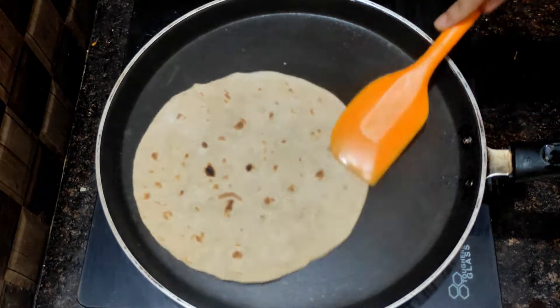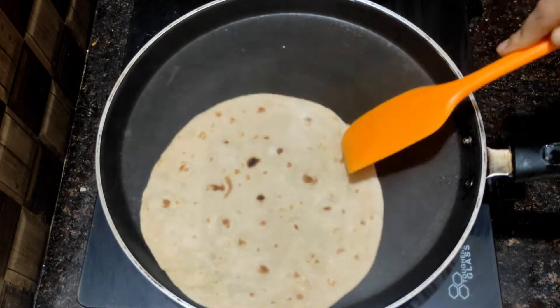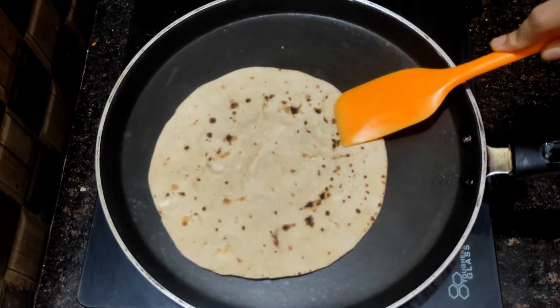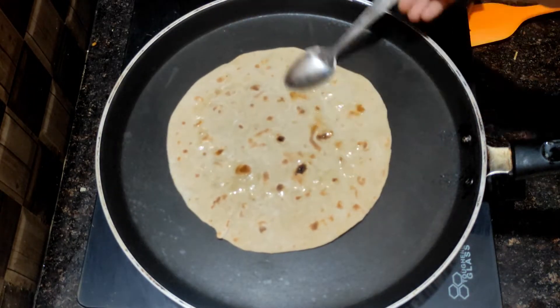We are using the Chapati. You can use the Chapati as well. We are using the Alpate and will continue to use it.